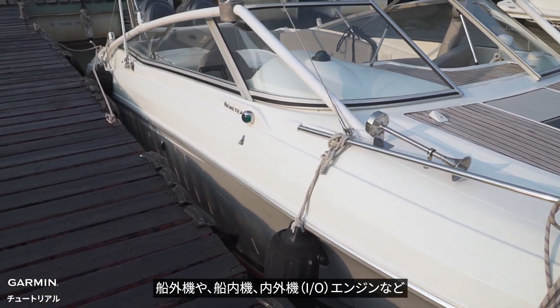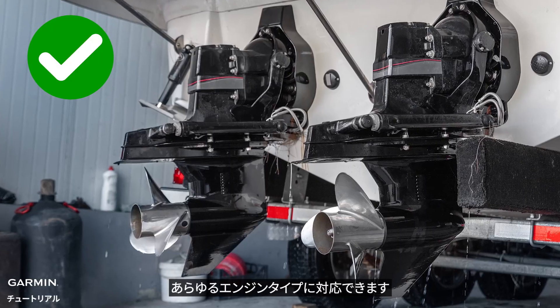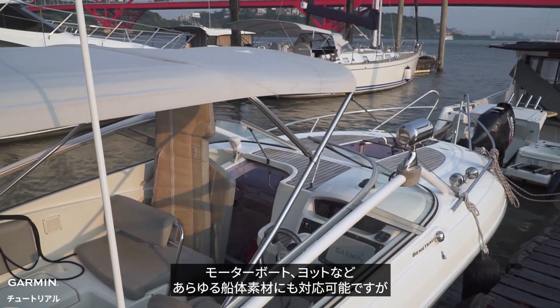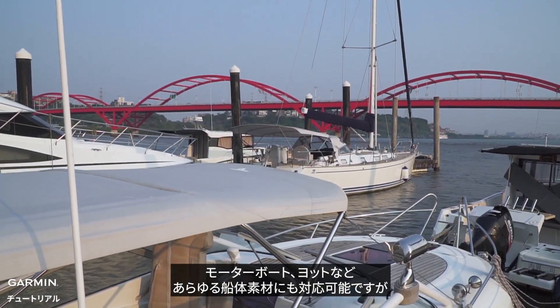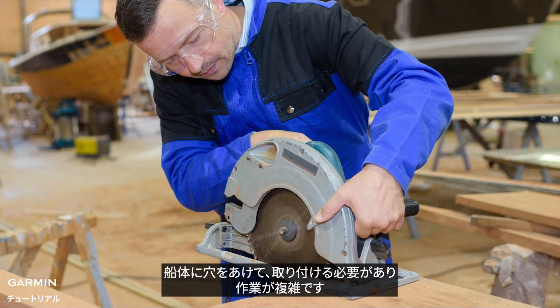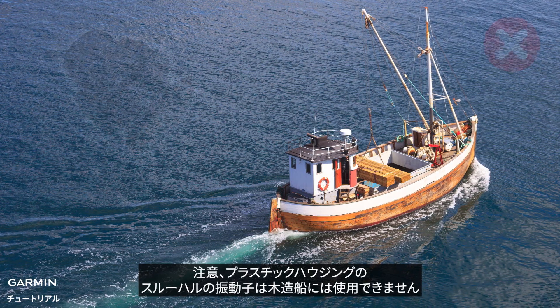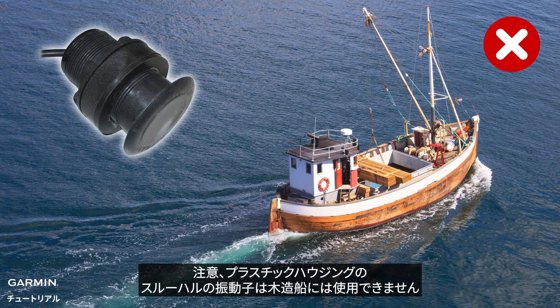It works with any engine types including outboard, inboard, and inboard-outboard engines. It can be used on both power and sailboats with any hull material, but the installation is more complicated and requires drilling holes in the hull.